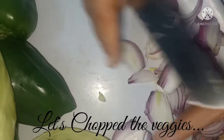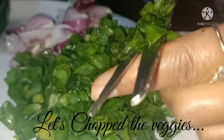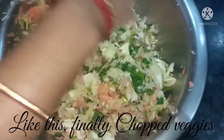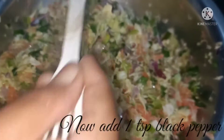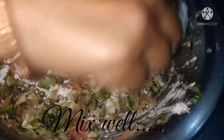Now chop all the veggies finely. Add one teaspoon salt and one teaspoon black pepper. Keep some of the chopped veggies aside for making the manchurian gravy, then add four teaspoons of cornflour and mix well.